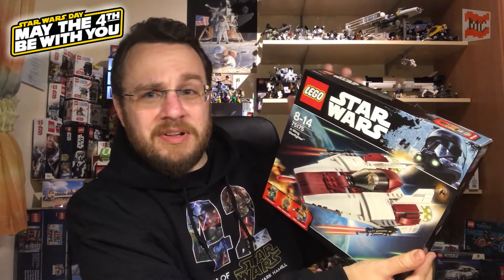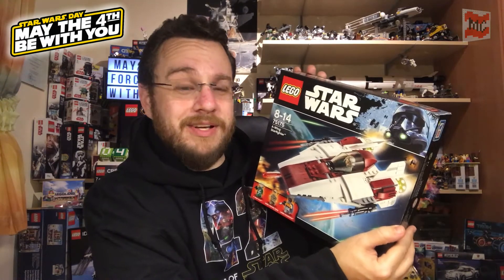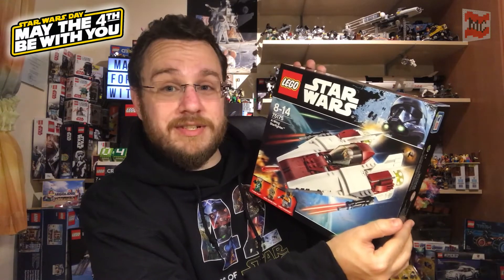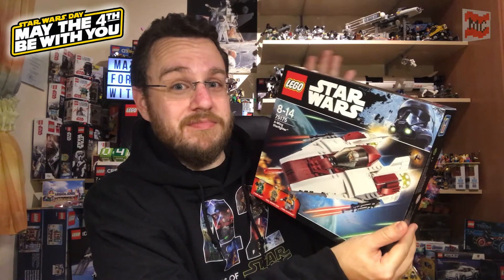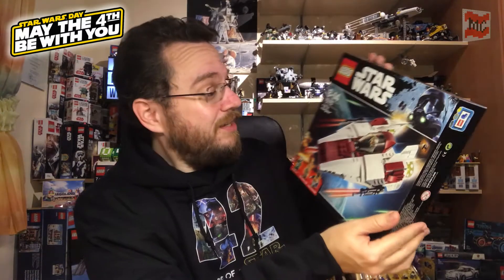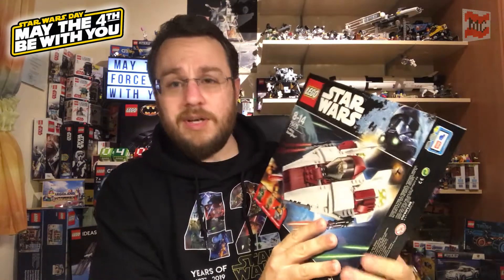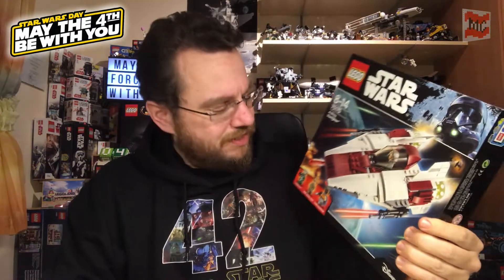Yeah, those small things, but yes, they are small, but they are fast and awesome for fast maneuvers. Awesome fighters. And yeah, I think that's enough — maybe you already want to know which minifigs are inside.